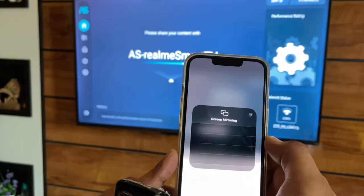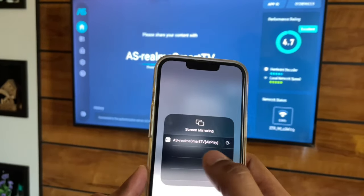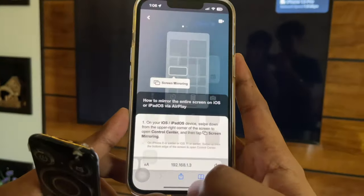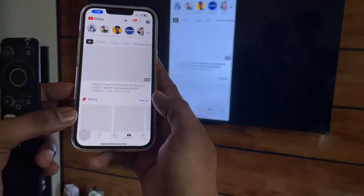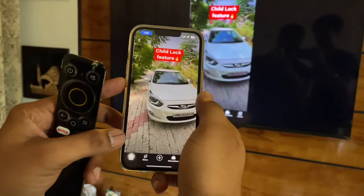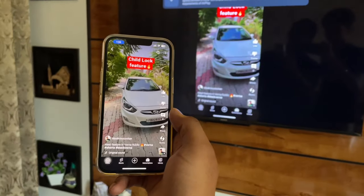This application will automatically connect it with the TV. You can simply jump to the Screen Mirroring option in the Control Center and you will get it. As you guys can see, my TV is now connected with the iPhone and the screen is successfully mirrored. This is a very simple fix — hope you guys find this method helpful!